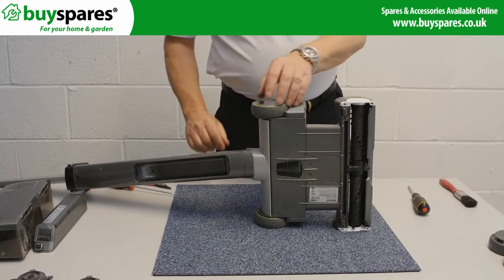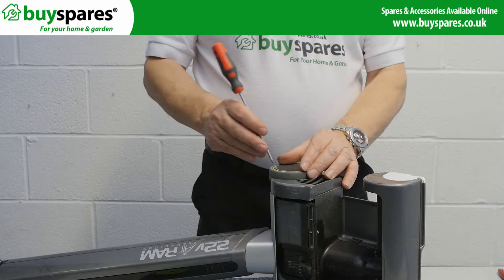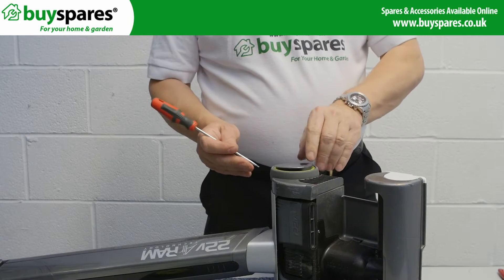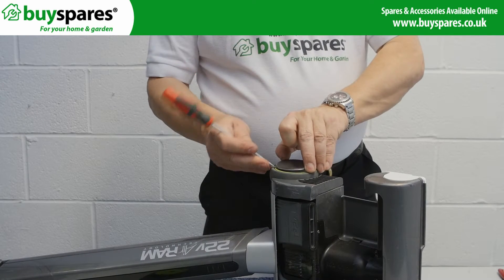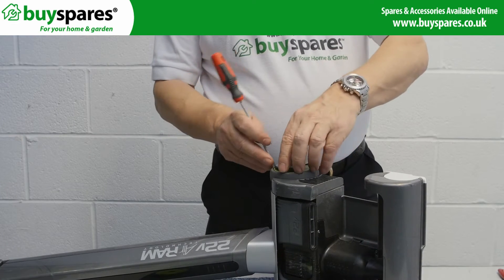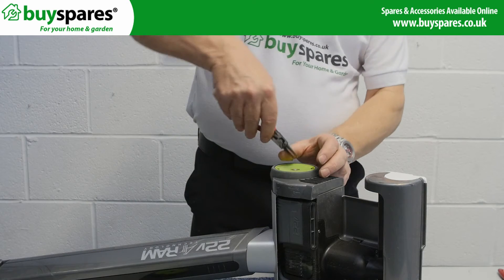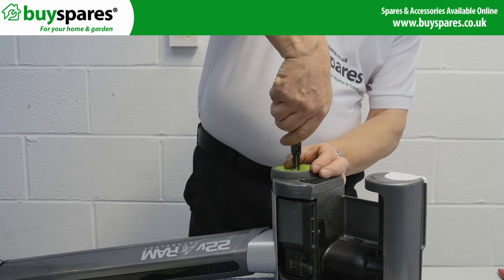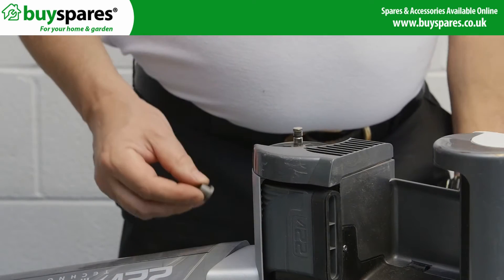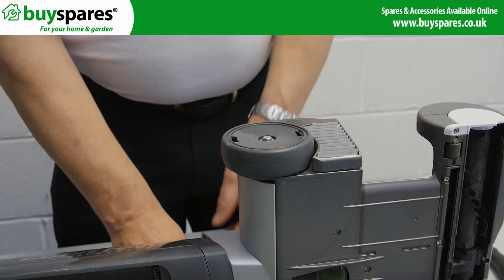If these rear wheels are damaged or worn and loose, they can be easily replaced. Remove the wheel cover using a small screwdriver. Using circlip pliers, remove the clip and lift the wheel off the axle, noting the position of the washers. Finally, fit the new wheel making sure the washers and the circlip are in the correct place.